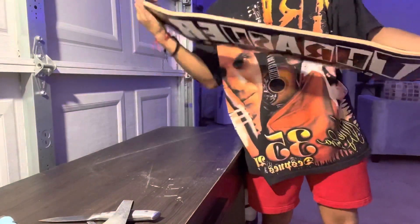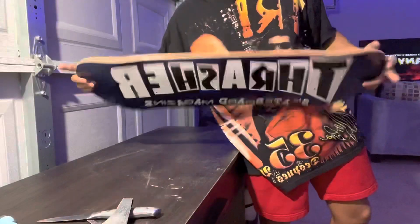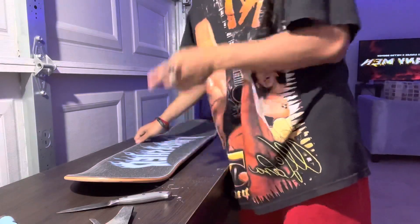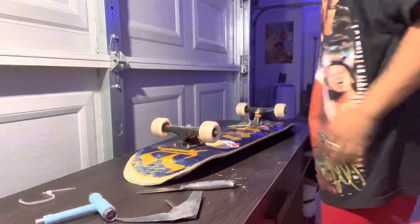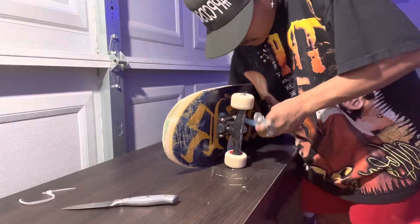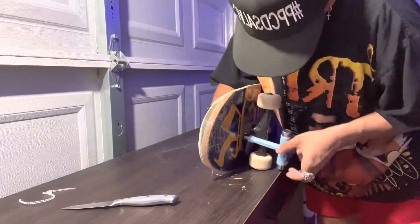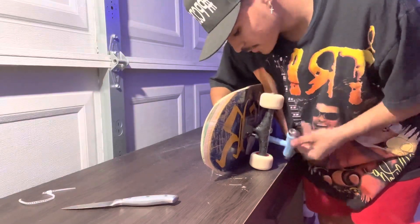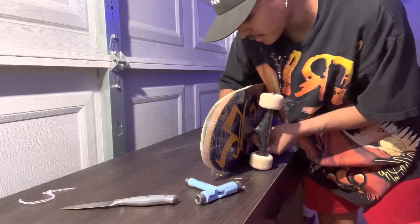What do you guys think? This board's sick. Now I need to do my trucks from the other board, so I'm gonna go ahead and do that. This board has served its purpose, man. Anyways, I hope your day is going well — let me know in the comments how your day is going. Mine is going pretty good, I got a new board so I'm pretty happy about that.